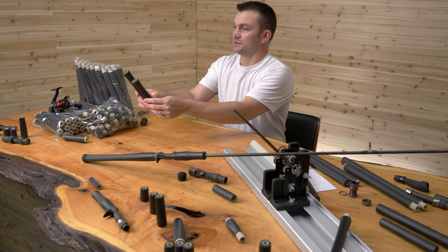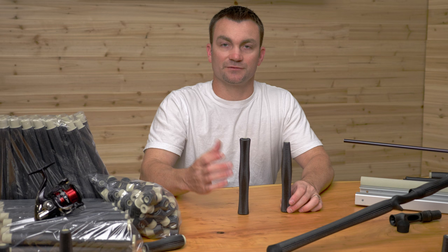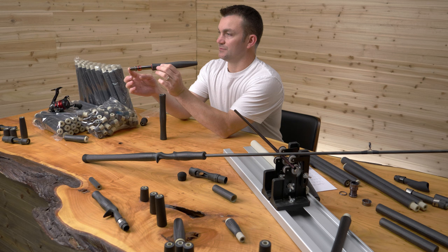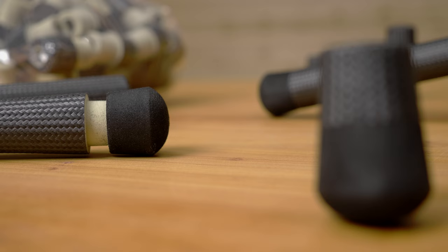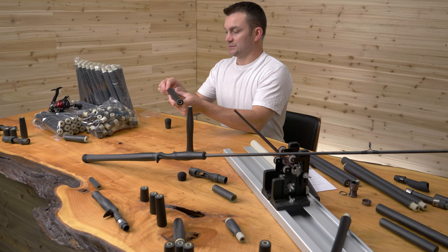Both of these are inletted to fit whatever style of reel seat you choose. Having these inletted makes installing much quicker so you can just ream it on, slide it on your rod. I've got a nice little Lemke reel seat here and you can see how with the inletted grip it fits perfect — nice, smooth, flush fit.